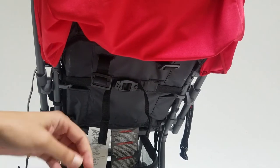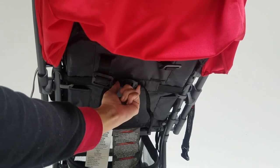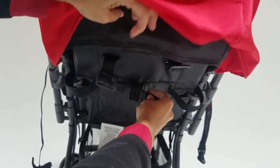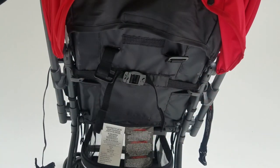This is how to recline your seat on the balloon. You're going to use this clip right here — squeeze together, pull back, and pull down on the seat. Then to raise it back up, you're going to use the two straps and pull them away from each other. And that's how you do that.